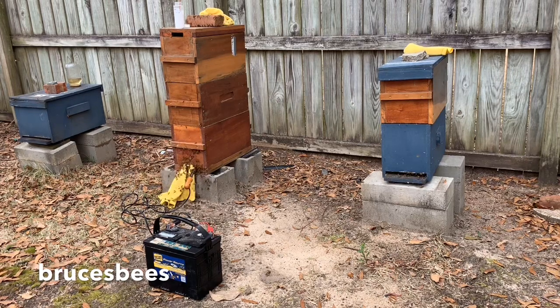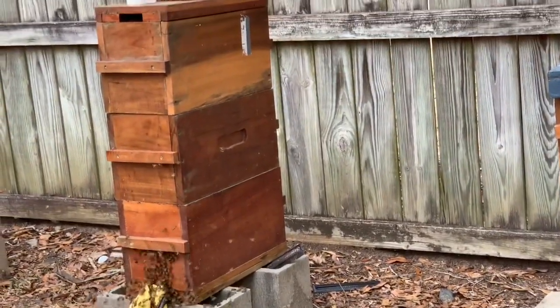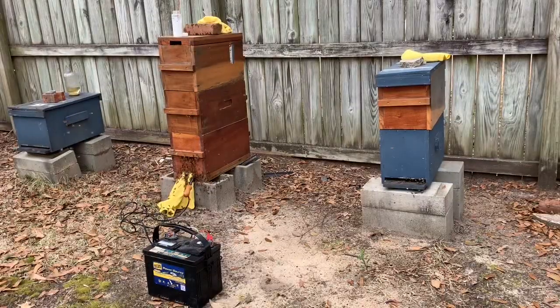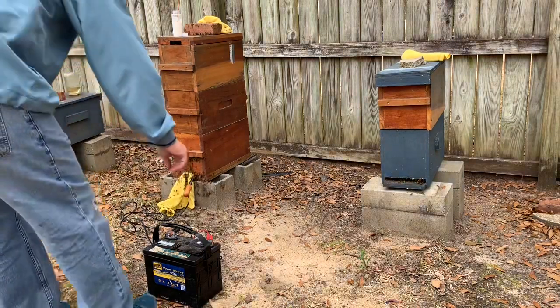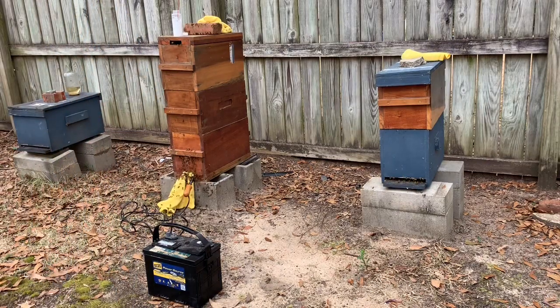I just kind of treat when I feel like I need to. Up at the top of the hive now there's some vapor starting to come out — it's kind of hard to see, but it is coming out. I'm going to go ahead and unplug this. I'll give it about another minute, let it cool down, and while it's cooling down it'll continue to vaporize the acid for a little while, then we'll move on to the next hive.